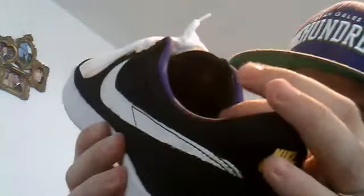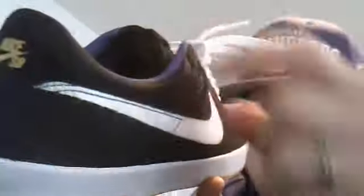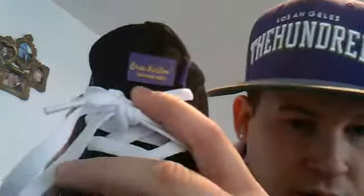Around the ankle area you've got a nice soft stretchy nylon in black that goes around there. The tongue itself is a black mesh tongue. You've got no piping as such - it's actually just stitched, so it looks like it has piping but it doesn't. You've then got your buttery suede tab, your Eric Costume 1 signature model on the front, and on the back we've got the Kobe logo.